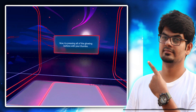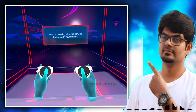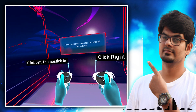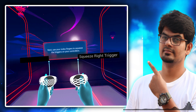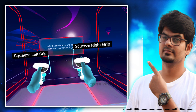Now try pressing all of the glowing buttons with your thumbs. Try moving the thumbsticks around. The thumbsticks can also be pressed like buttons — press them in until you feel them click. Next, use your index fingers to squeeze the triggers on your controllers. Locate the grip buttons and squeeze them with your middle fingers.